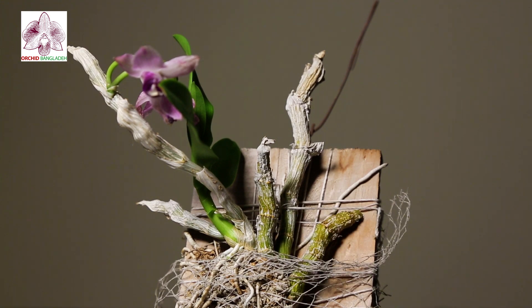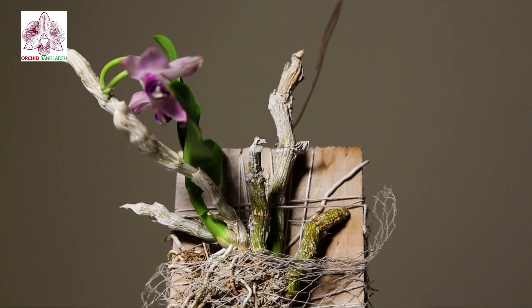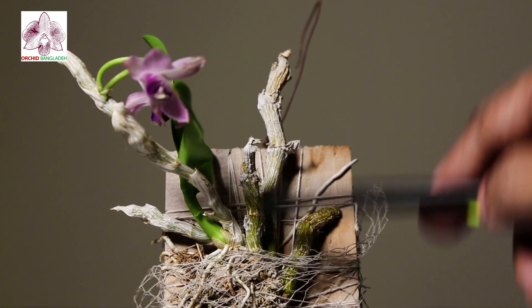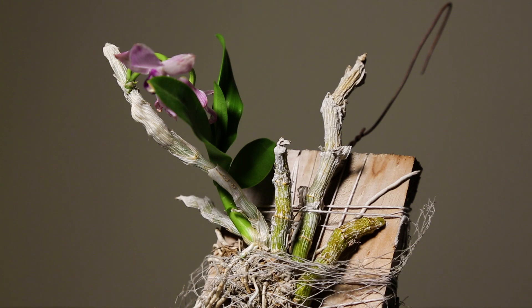We have to keep repotting and maintain the mount. If you have an orchid, you can find a mount on your own. If you have any questions, please leave a comment in the YouTube comment box or on our Facebook page. Please like and share.